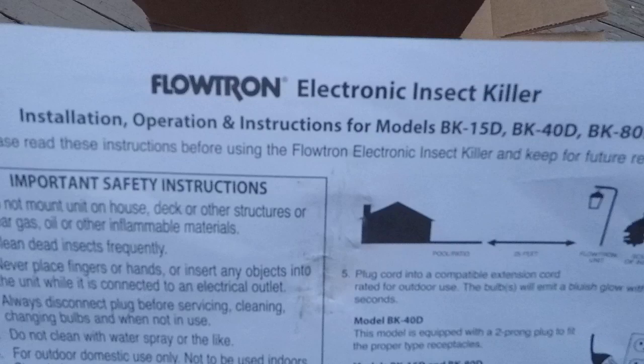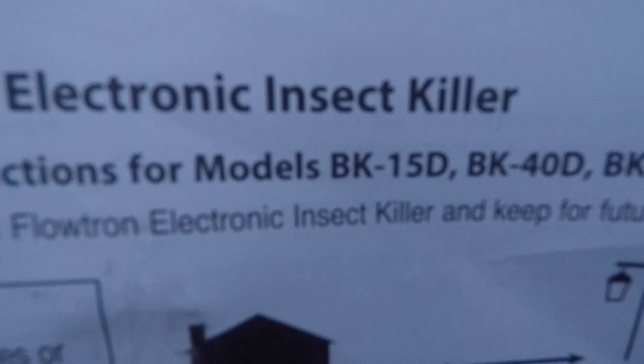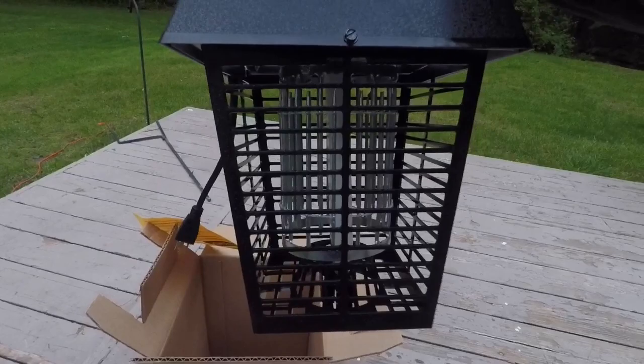I'm getting swarmed while I'm reading this thing. But anyway, Flowtron Electronic Insect Killer, model BK-15D. The idea is to exterminate these things as best I can. Look at this thing — they say this does a half an acre, and they actually have a one-acre option. Basically it's just like a fluorescent light in there and it kills everything.